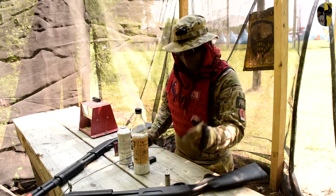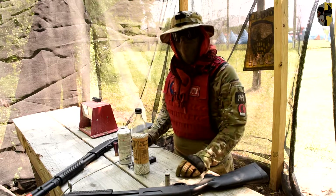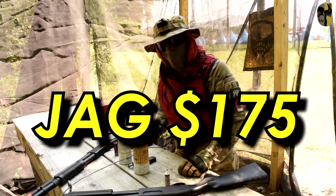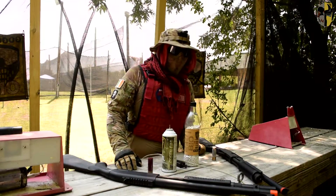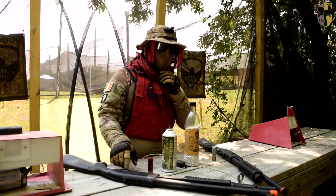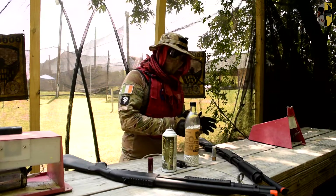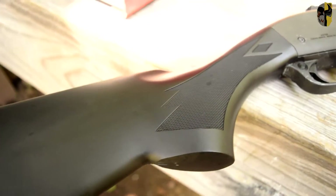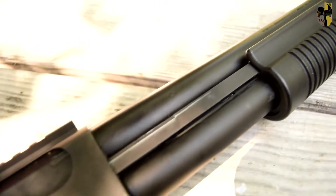Right off the bat, let's talk about pricing. The Tokyo Marui costs $380 while the Jag Scattergun costs only $175. The reason the Tokyo Marui 870 is significantly higher priced is because the Jag Scattergun is a clone of the Tokyo Marui 870.